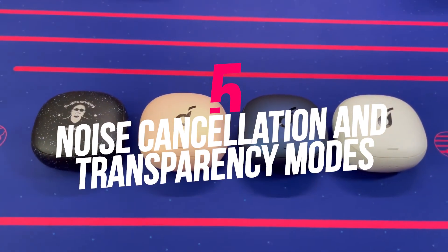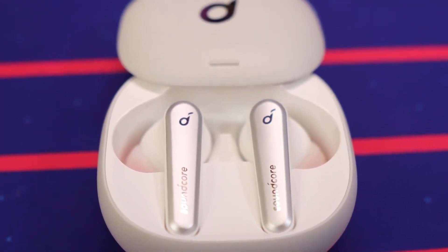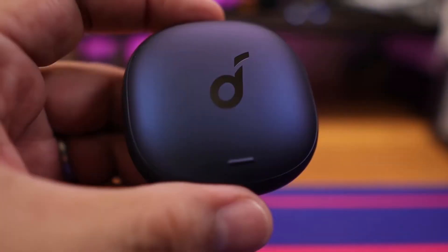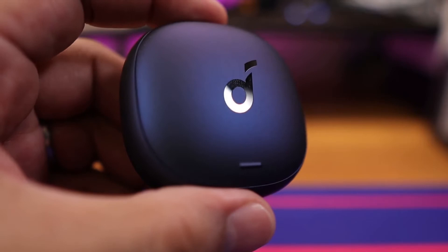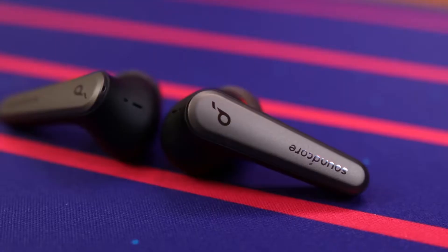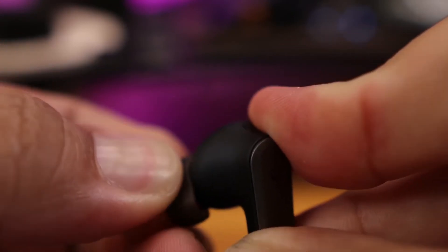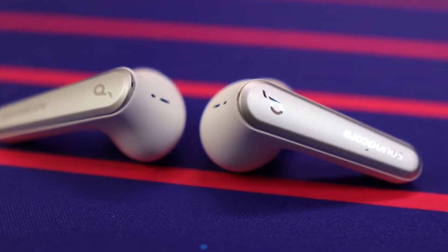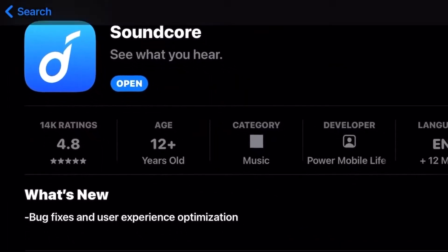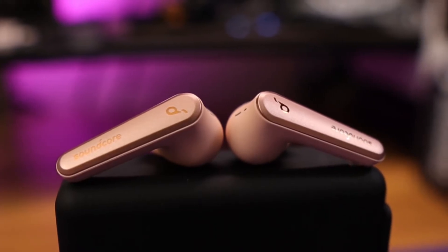Number 5: Noise Cancellation and Transparency Modes. ANC performance on the Liberty Air 2 Pro is solid. It effectively canceled out the most intrusive outdoor sounds like traffic or construction, which helped me hear podcast voices without needing to turn up the volume. Unlike some cheaper ANC earbuds, there's a pronounced difference between ANC on and ANC off. Within the Soundcore app, you can engage four different ANC modes: Transport, Indoor, Outdoor, or Custom, each with its own emphasis on different frequencies. The Transparency setting has two modes: Fully Transparent and Vocal Mode. Most folks will simply choose Transport and Fully Transparent, as these offer the most noticeable differences.